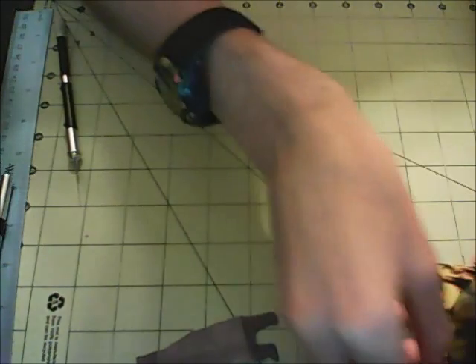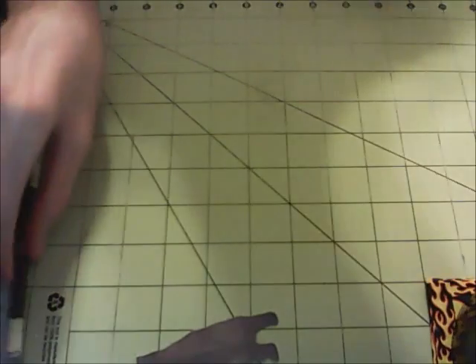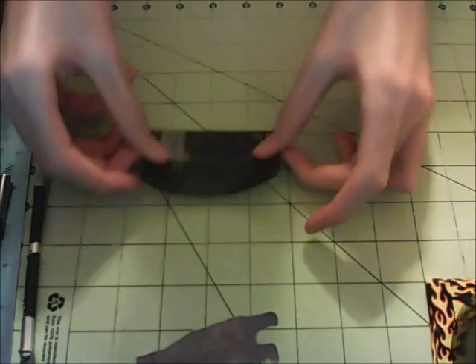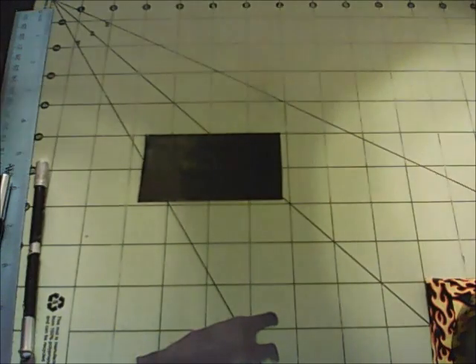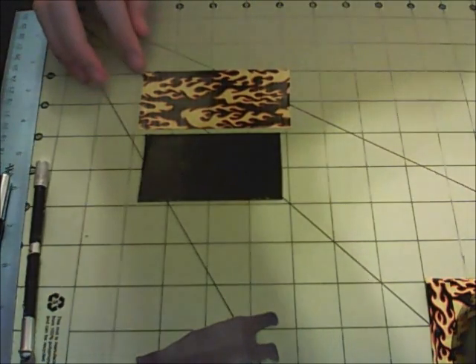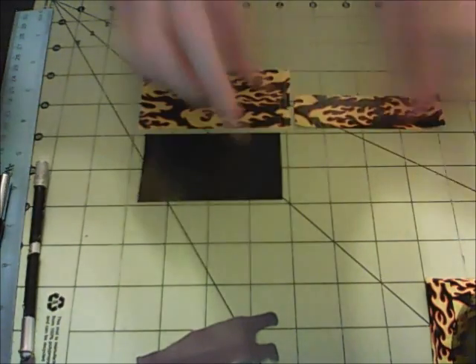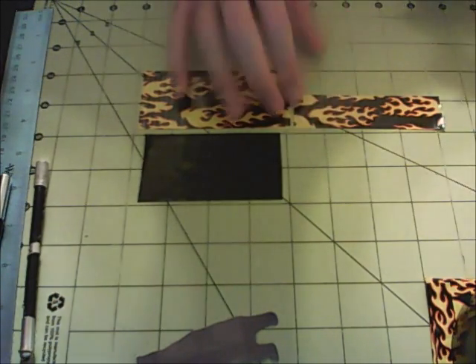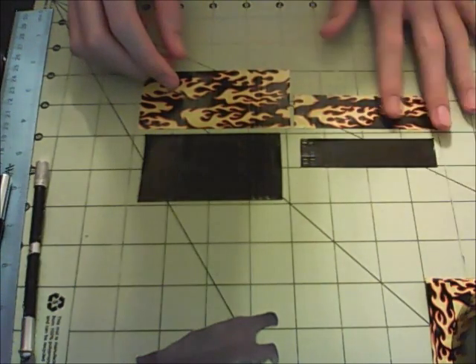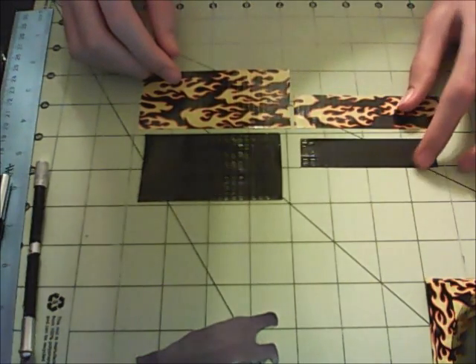So now we're going to move on to making the ID holder, which is pretty much the same concept. You're just going to need to cut out one strip of tape that is 3½ inches and another that is 4 inches. Then, to make sure it can fit the entire card, cut out one more strip of tape that is 4 inches long and another that is 3½ inches, and just cut those strips in half so you end up with strips of tape like these.